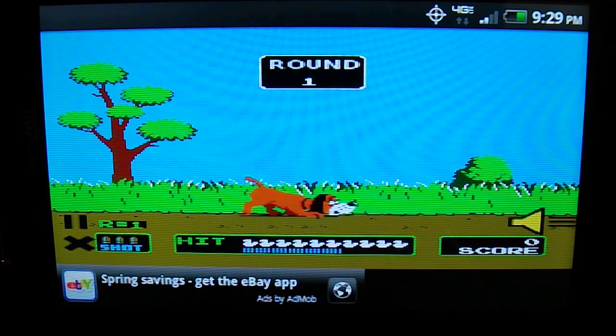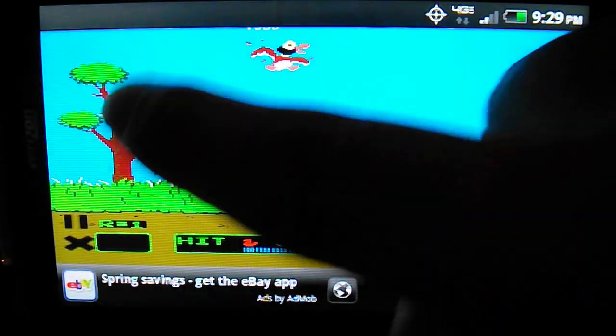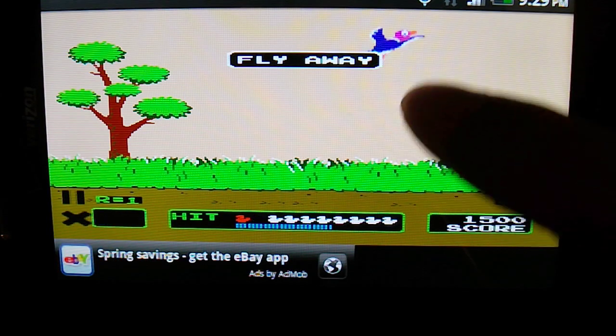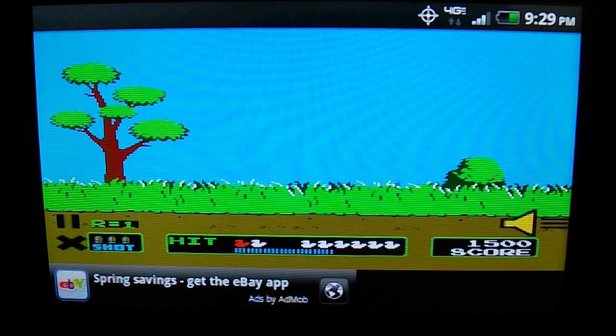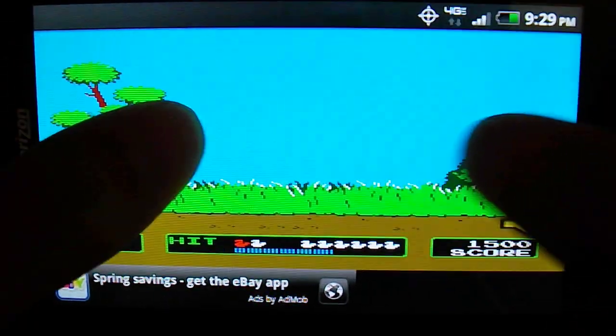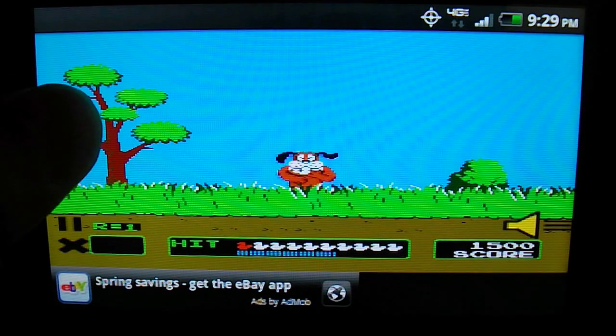It's a pretty simple concept. You're trying to hit these ducks to score as many points as possible, and you use your finger. If they fly away, you only have a couple of shots to take them out before they escape.